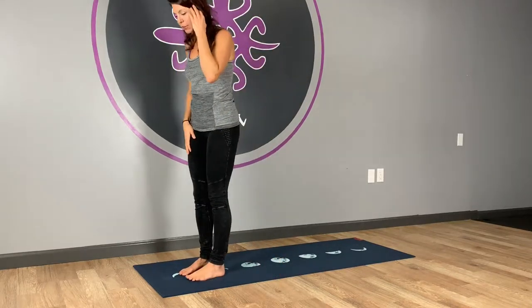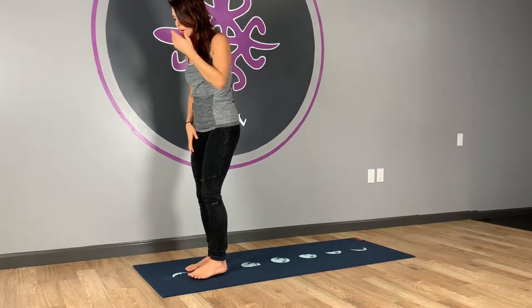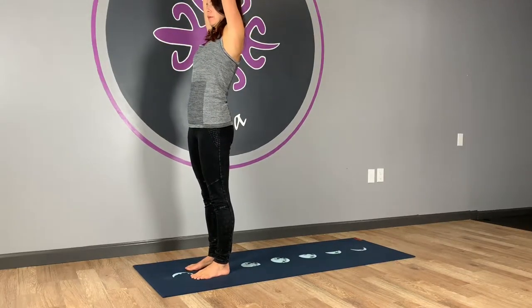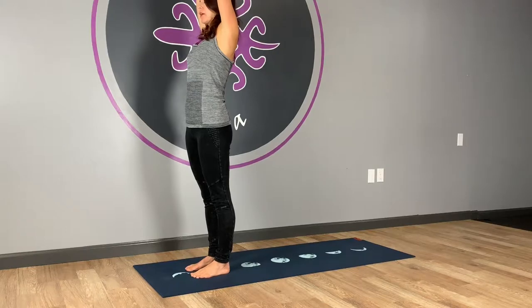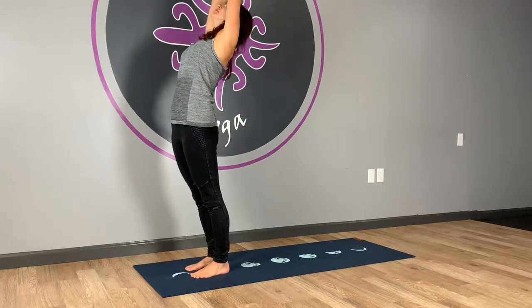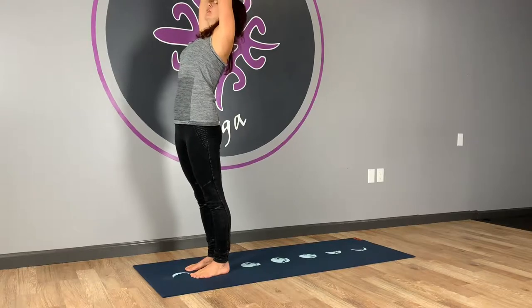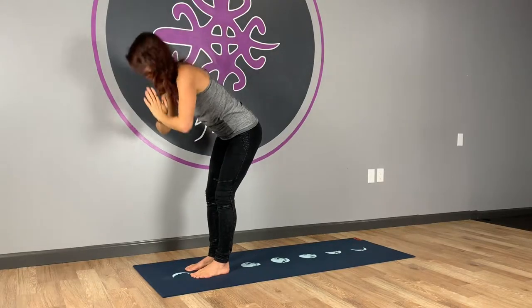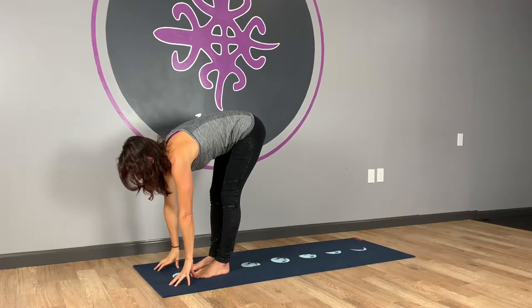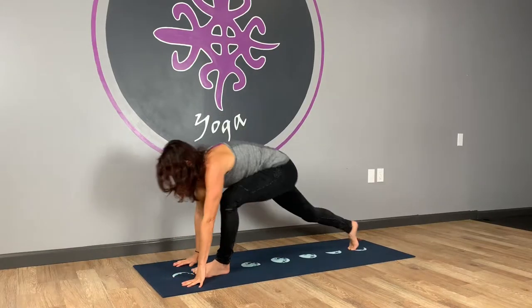So with that, we're going to get started. We'll start at the top edge of our mats. Inhale your arms up — hopefully you did a little bit of a warm-up. Press the palms together and then exhale and take a little back bend, pressing into your feet. Inhale, coming up. We're going to exhale and forward fold. Inhale, lift halfway and lengthen. And then exhale — we're going to step back to plank.